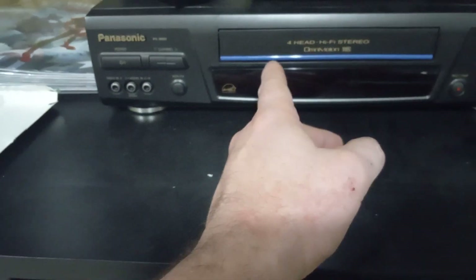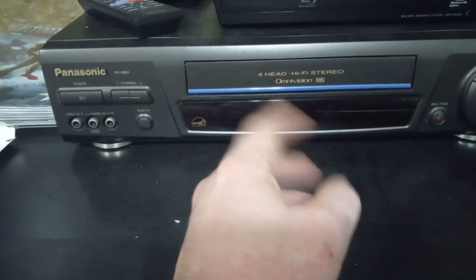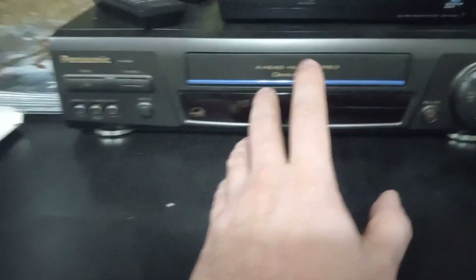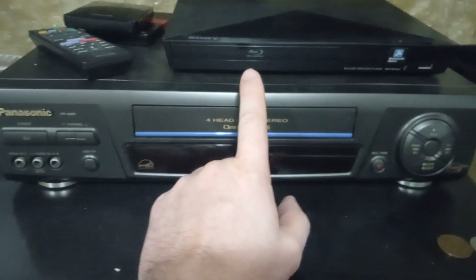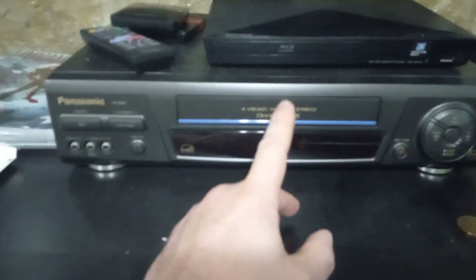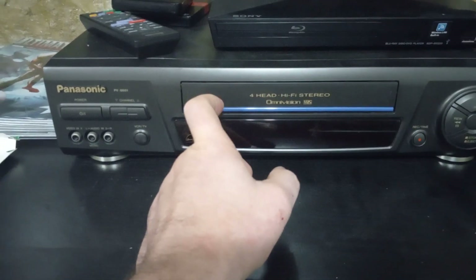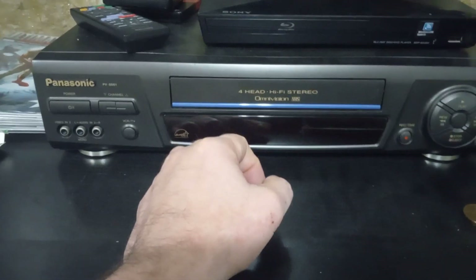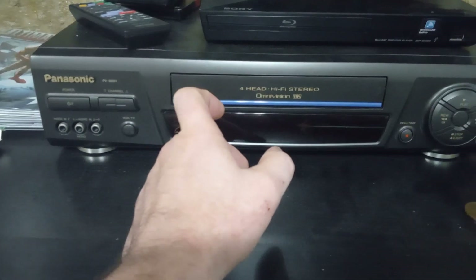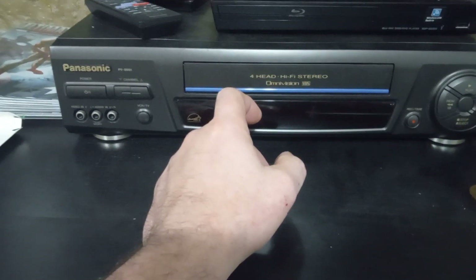You know why VHS won the battle with Betamax? Because the people in the pornography industry chose VHS. If they had chosen Betamax, Betamax would have won - that's the story behind it. The DVD player is good too - you can watch without interruptions. But I always loved the experience of going to Blockbuster, being in the community, having fun and interacting with people.